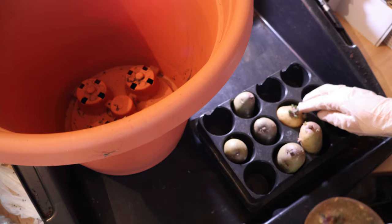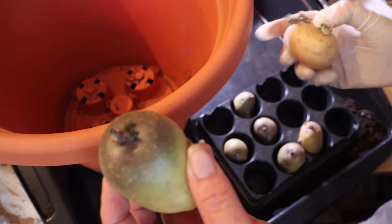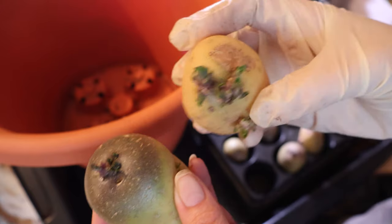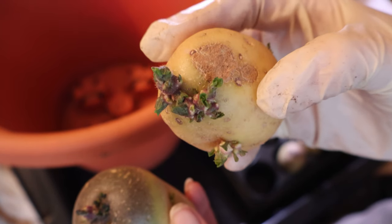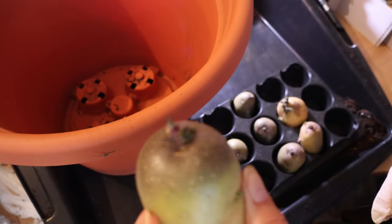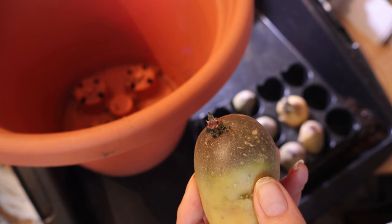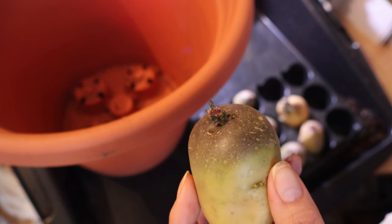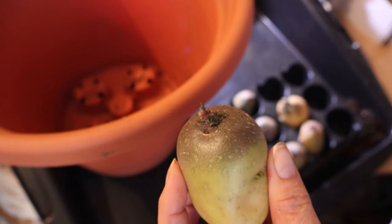As you can see, these have all got quite healthy sprouts on them because I've been doing what's commonly called chitting. This one is even trying to send leaves out. So another question that often gets asked is: can I use store-bought potatoes? Well, these are store-bought potatoes — they've been in my cupboard — and I'm using them specifically to show you what to do.